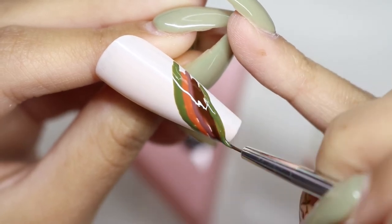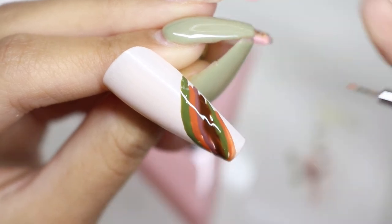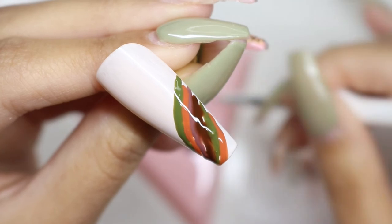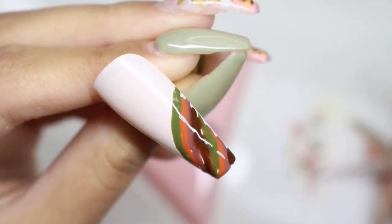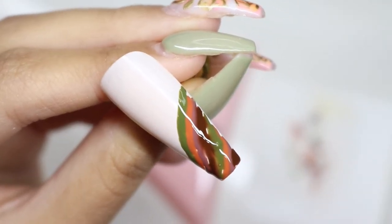You can use any colors you want — you don't have to use these specific ones, but these are just the ones I really liked together. You can do any pattern you want, use more colors if you'd like, or even just two colors. The options are endless and it's all up to you — you have creative freedom.